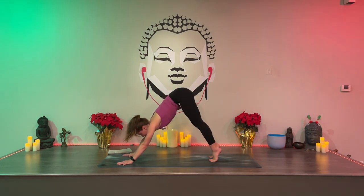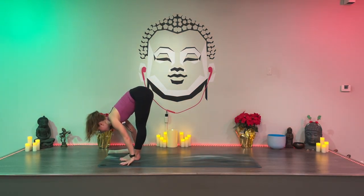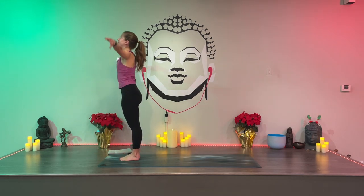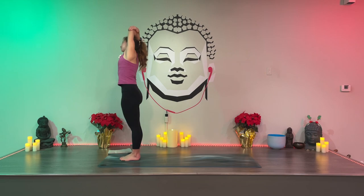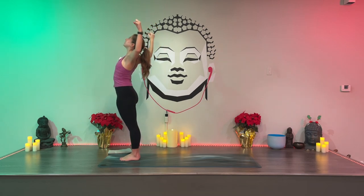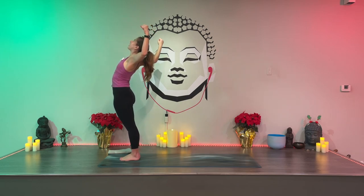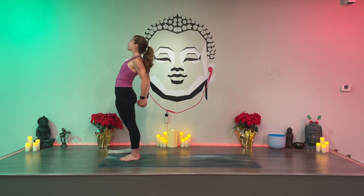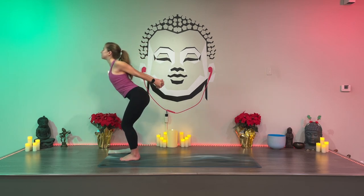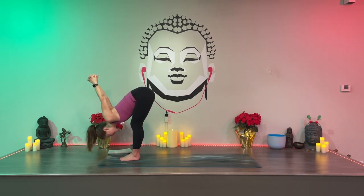Lift your heels, look forward, step or jump to the front. Halfway lift, extend, fold forward. Rise, reach up. Grab your elbows and lean to your right — just one breath. Inhale center, exhale curl back. Inhale center, switch the grip. Exhale left. Inhale center, exhale curl back. Bend your knees and fold. Exhale. Take a breath in and out.